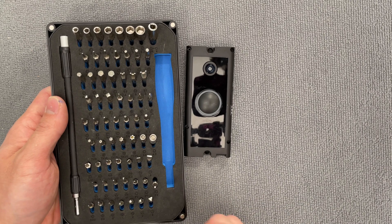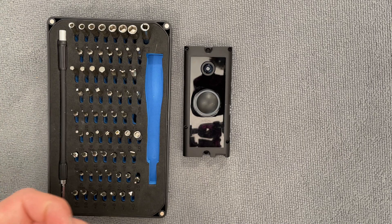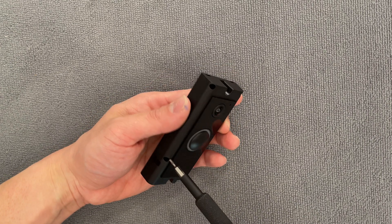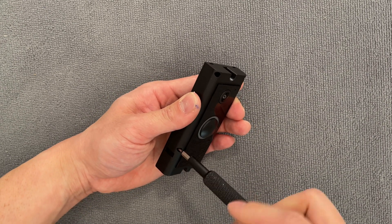Pretty much anything you need to get into, they'll have it in here. I'll put a link down below for that — it's not sponsored, but I really do like this toolkit. Up on the front we have a few more Torx screws and these are a T6 screw.